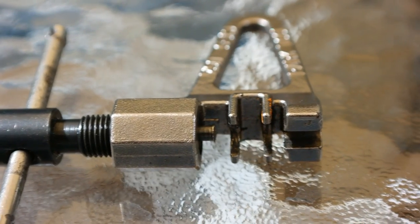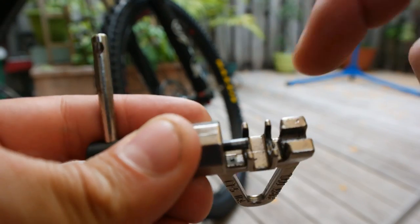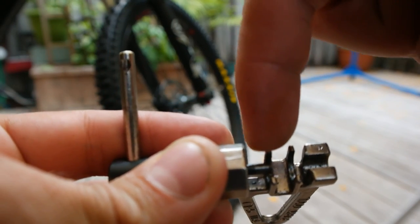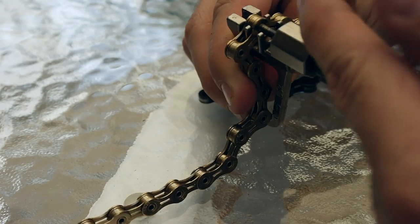This is a chain tool, or chain breaker. The spot at the end is for removing and joining links, while the spot at the back is for loosening tight links. To pop a link out, line it up at the end and crank down on it, carefully of course.